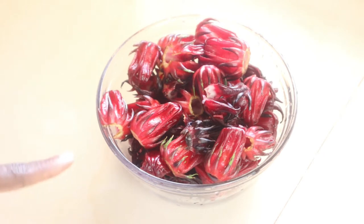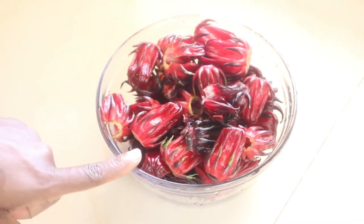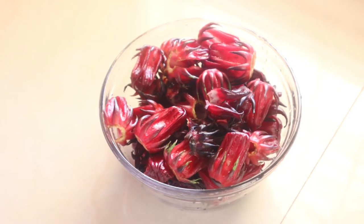Sorrel puree can be used to make jam, sauce, and in your sorrel cake — and I will be making a sorrel cake with this puree. What I did initially was to thoroughly wash the sorrel and drain it. If you are in the States or abroad and cannot get fresh sorrel, you can also use the dried ones. They dried them so they last long without preservatives, and I believe they are still good. Because I'm here in the Caribbean, I don't need to use the dried ones.